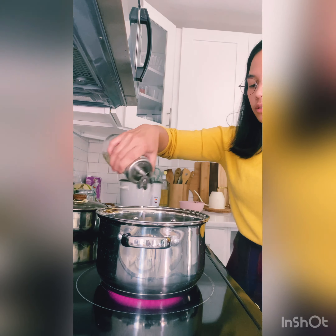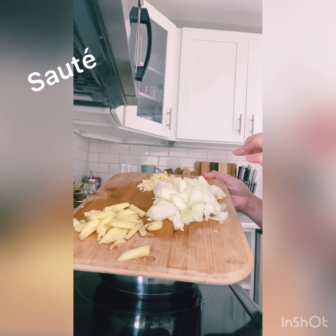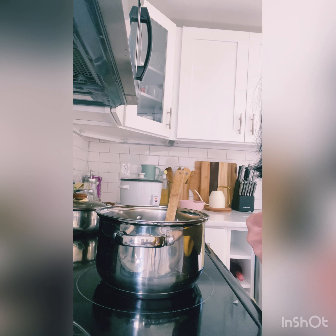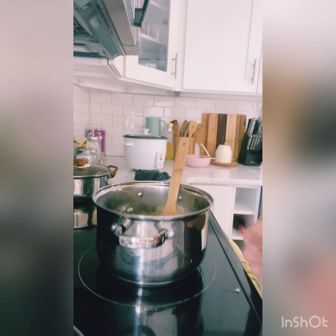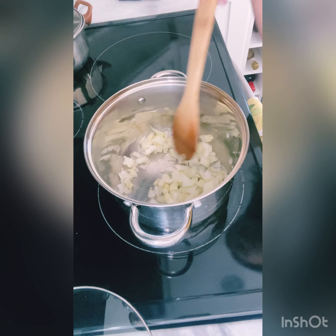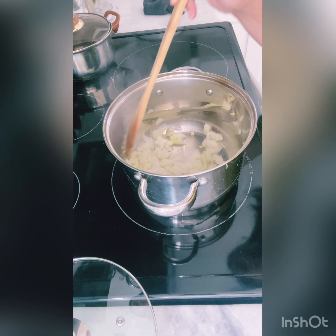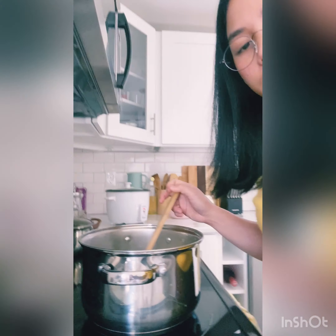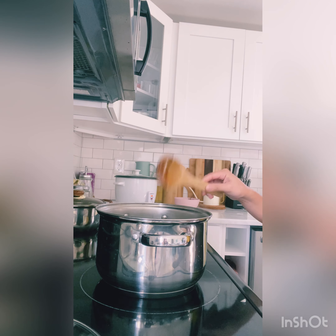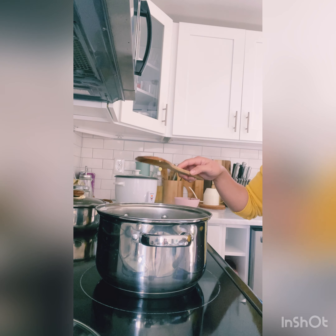I'll just add oil, then add the onion, garlic, and ginger all together. During this moment, you don't want the garlic to turn brown.